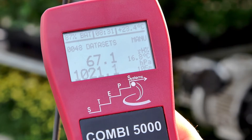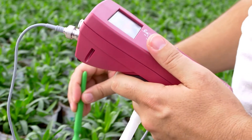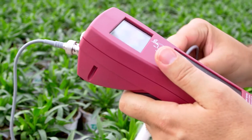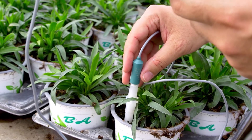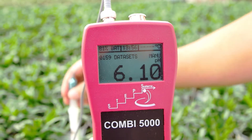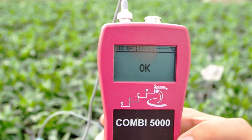The Combi 5000 allows for a very precise and fast direct measurement of pH in the soil, in peat substrates, and all other growing media, as well as in water and solutions. pH is the most important parameter in plant nutrition — only a well-adjusted pH value guarantees an optimal uptake of nutrients for the plants. The compact design of the instrument allows for a fast workflow, and several measurements can be taken from different places within a short time.